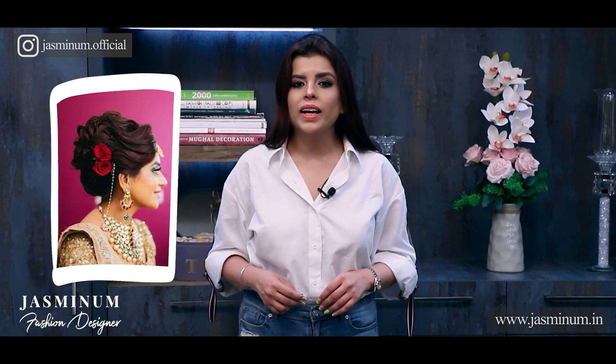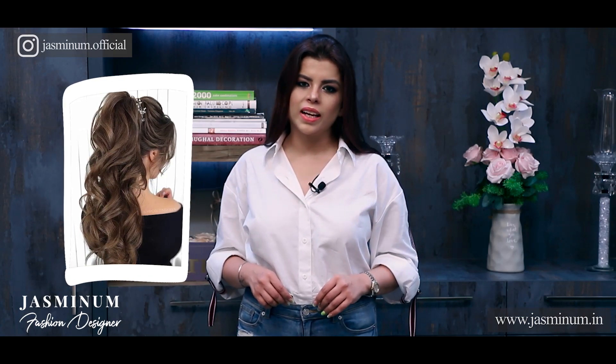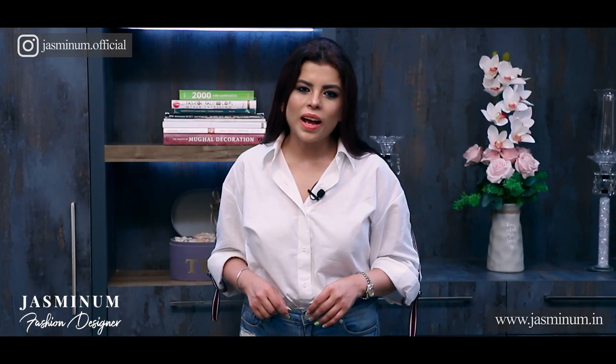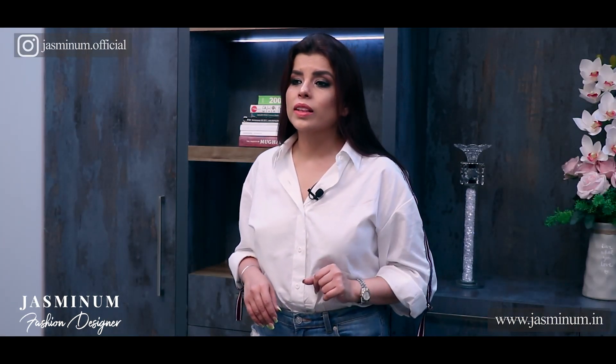Lastly, let's talk about hairstyles. Choose your hairstyle as per the shape of your face. If you want to add some height, go for a high bun or high ponytail. If you don't like pulled-up styles, try some styles with a poof. And if you like to have your hair loose, prefer straight hair — it will create some length around your face.